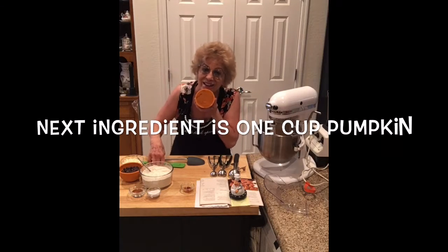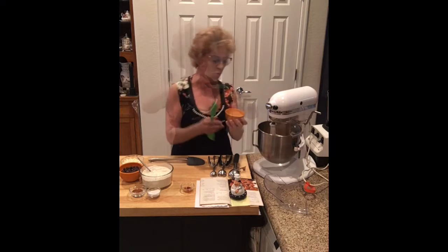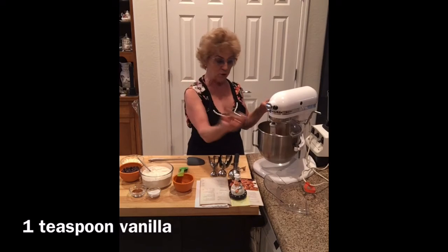Pumpkin! Calabazas! And a teaspoon of vanilla.